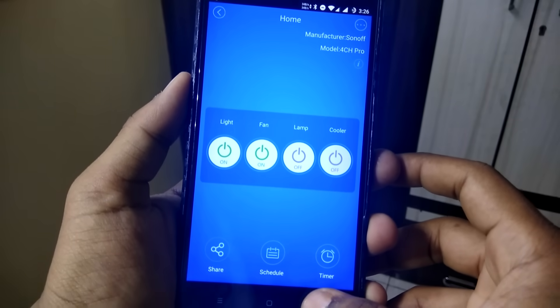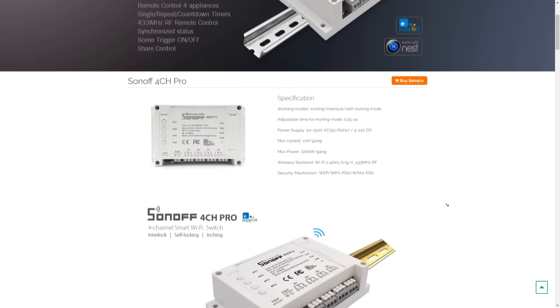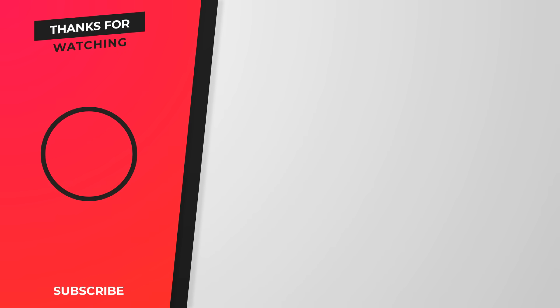That's the first part of my home automation project where I showed you the unboxing and features of the Sonoff 4CH Pro R2. In the next video I will show you a detailed guide on how to automate your home using this device. Make sure to like this video and subscribe for more content. If you have any doubts or suggestions, let me know in the comments below. Thanks for watching — this has been Anurag, see you later!